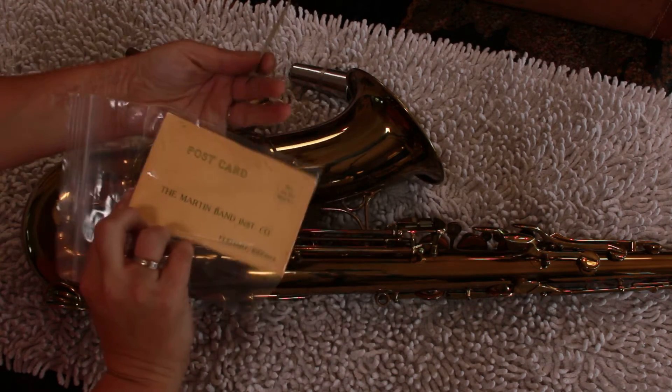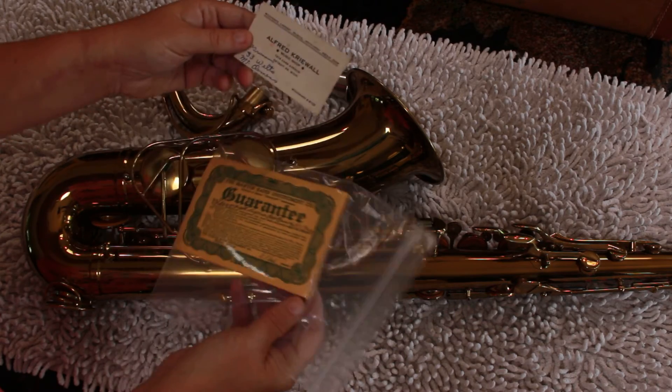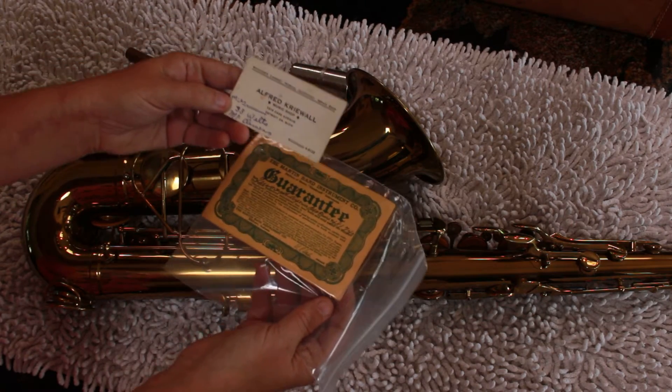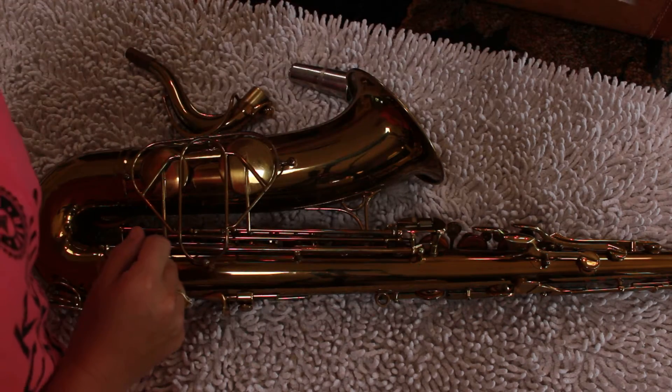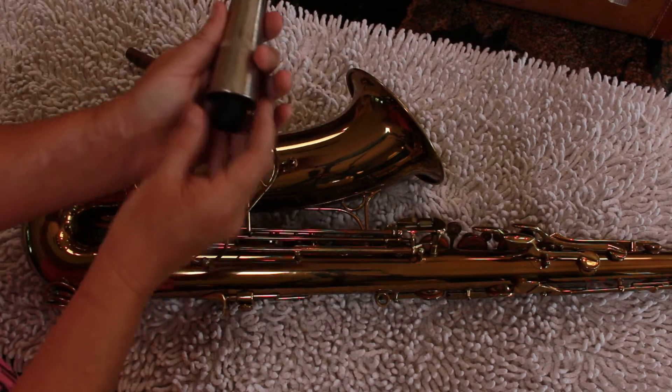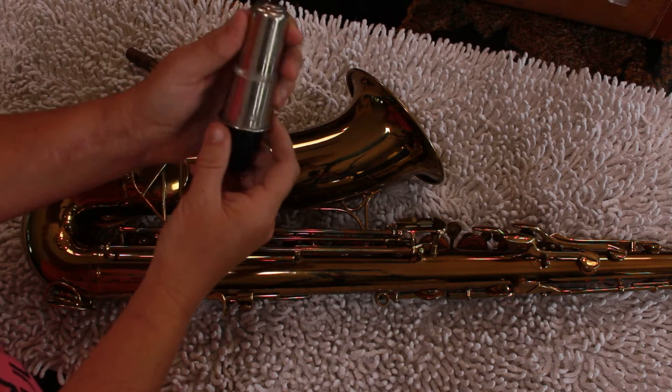Another couple of fun things with this particular horn: it comes with the original guarantee. I did take better pictures of that — it's a postcard that I don't think you can actually mail anymore since there's no zip code. And then it looks like the business card of where it was purchased; 'Woodward' is the phone number. That's pretty awesome.